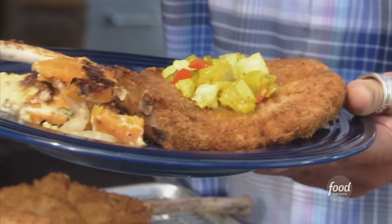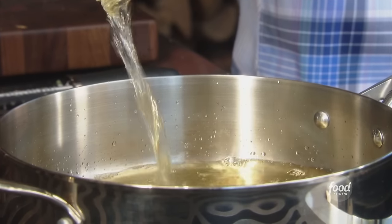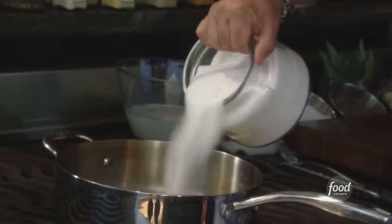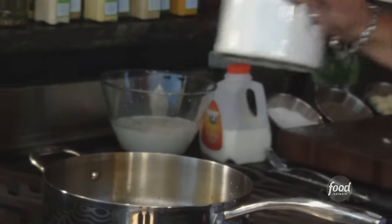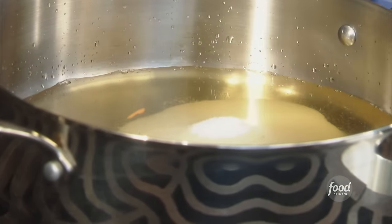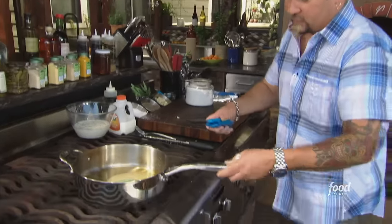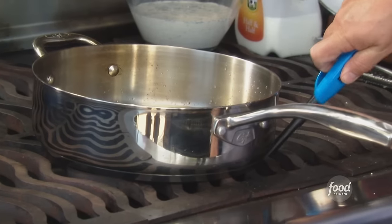Now let's talk about making this chow chow liquid. Two cups of the ACV, the apple cider vinegar. We'll do a cup of sugar, about a tablespoon of salt. A few bay leaves — critical. Let me get some heat on this so we'll let this start to dissolve and we want it a little bit warm.